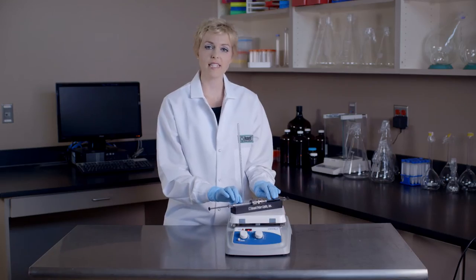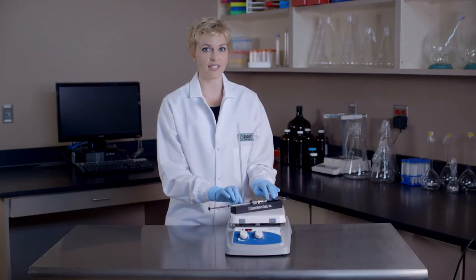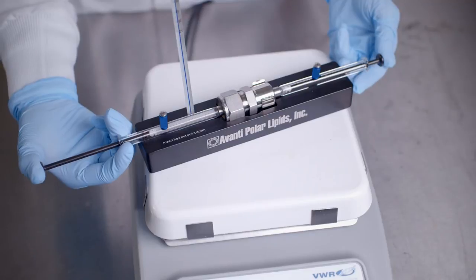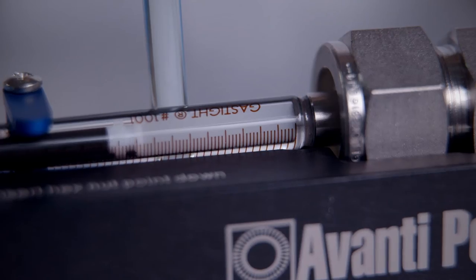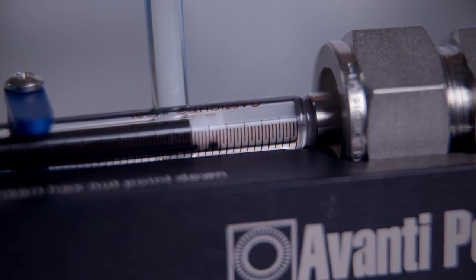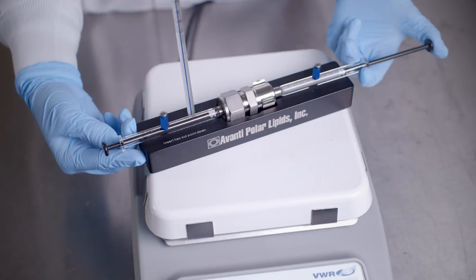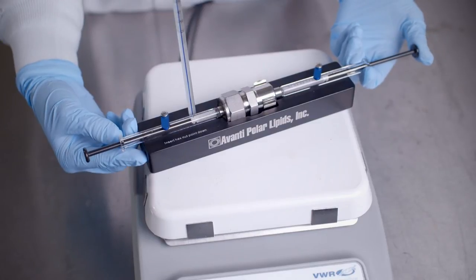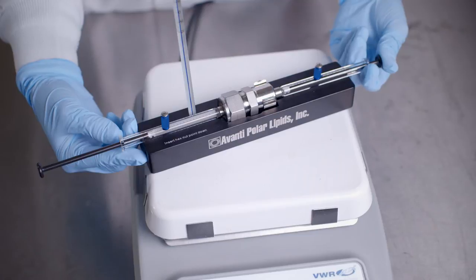Allow the lipid suspension to equilibrate to the temperature of the heating block for approximately 5 to 10 minutes. To extrude, gently push the plunger of the filled syringe until the lipid solution is completely transferred to the alternate syringe. Then gently push the plunger of the alternate syringe until the lipid solution is completely transferred back to the original syringe.